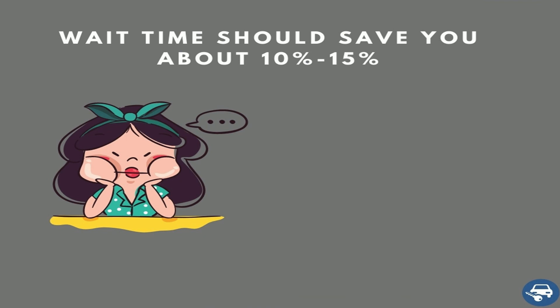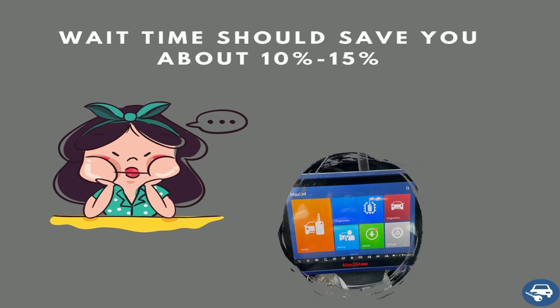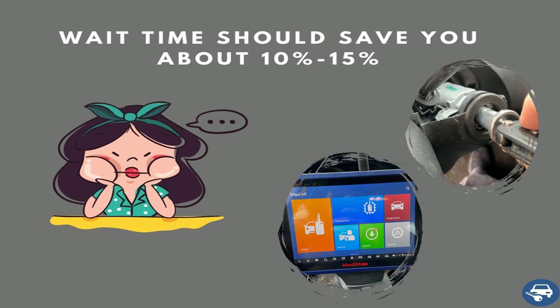Third, try to schedule an appointment if you can wait a while. Most locksmiths would prefer to give you a 10, even 15% discount if you can wait while they finish another job. This way, it can work out for everybody — you get a discount, they get a job. Ask for it, don't be shy.